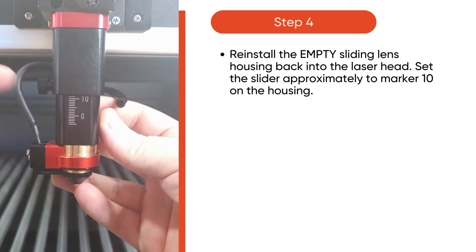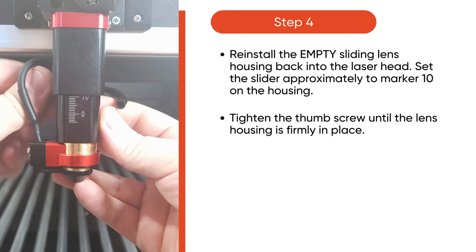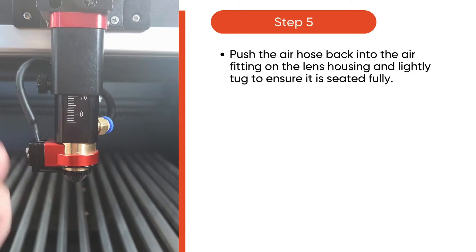Reinstall the empty sliding lens housing back into the laser head and set the slider approximately to marker 10. Tighten the thumb screws until the lens housing is firmly in place. Then, push the air hose back into the air fitting on the lens housing and lightly tug to ensure it is seated fully.